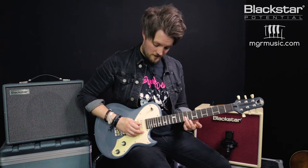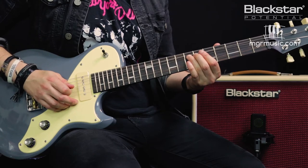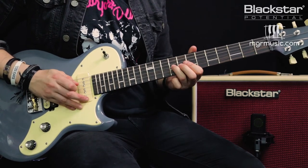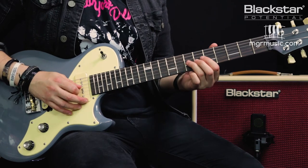When I do string bends I'm not just randomly pushing the string up — I'm targeting specific notes. This type is called a full step or full tone bend, which means I'm bending the pitch the equivalent of two frets. I'm taking the seventh fret note and bending it until it hits the pitch of the ninth fret. A way to train your hearing for this: play the note you're targeting first as your reference. Then when you bend the seventh fret, compare it. If the bent note is lower than your target note, you're not bending far enough.